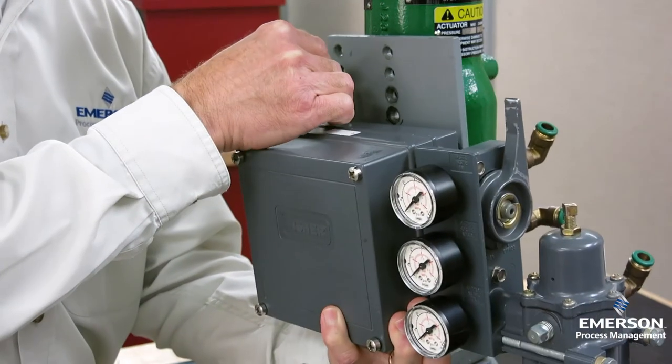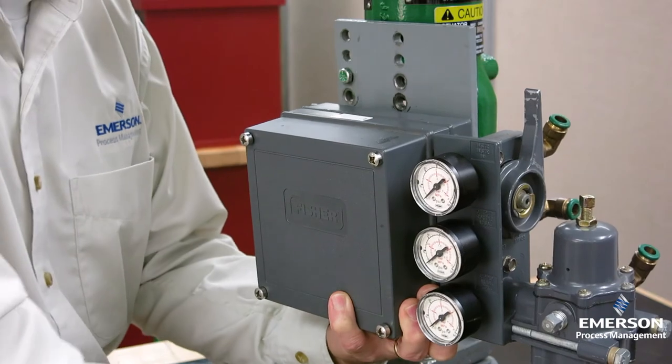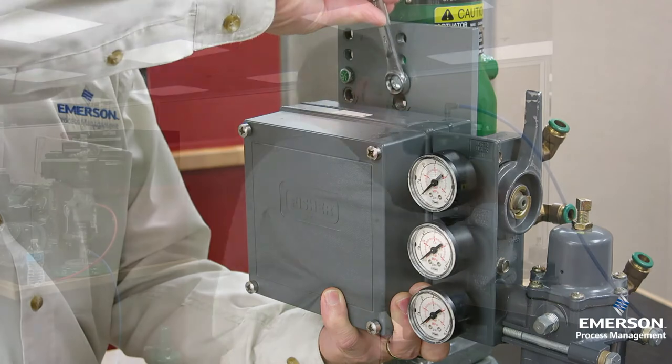While I'm bolting on the positioner, it's a good time to remind you that if you're installing a brand new 3582, make sure you take off the cover and remove the styrofoam block we put in there for shipping.